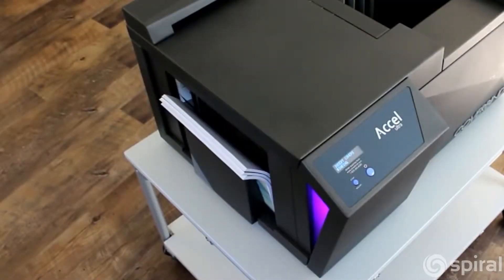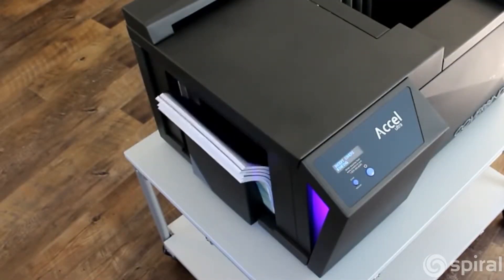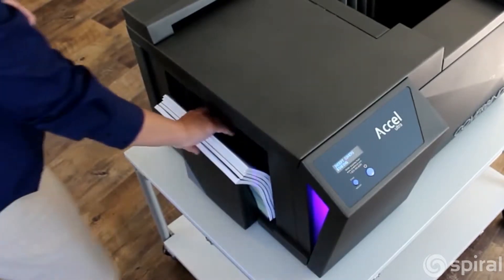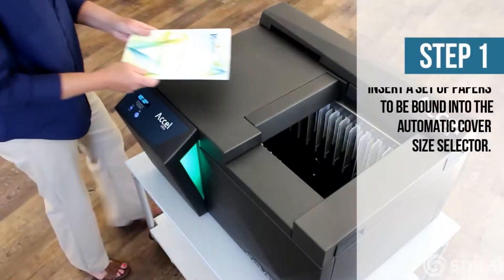The Acel Ultra is incredibly easy to use, so anyone in your office can make their own books on this automatic binder without special training or mechanical background.